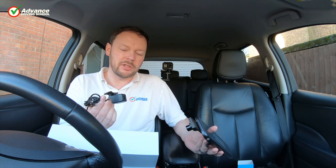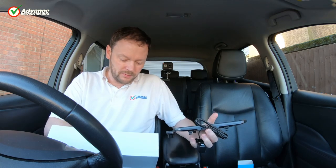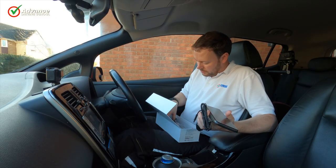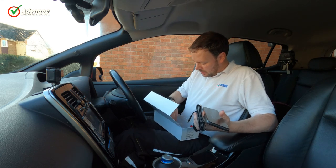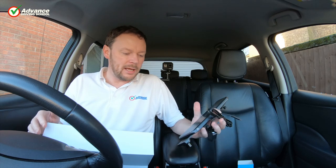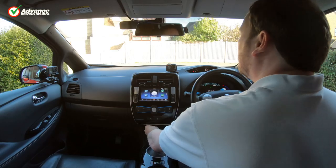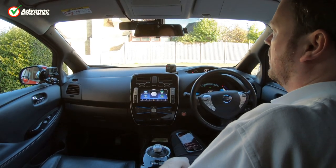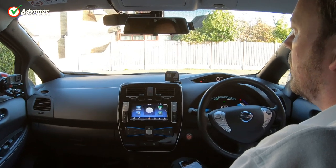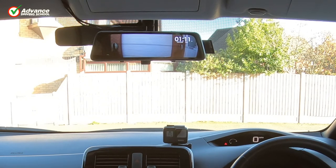It comes with everything you need: a long cable, two different rear camera mounts, power cables, and straps for the mirror. After quickly setting it up, all we need to do is plug it in and it turns on for the first time.